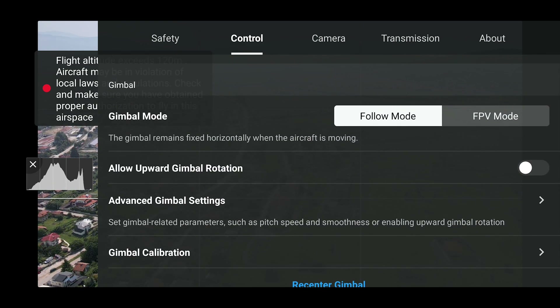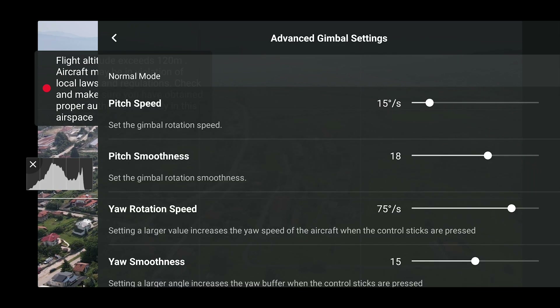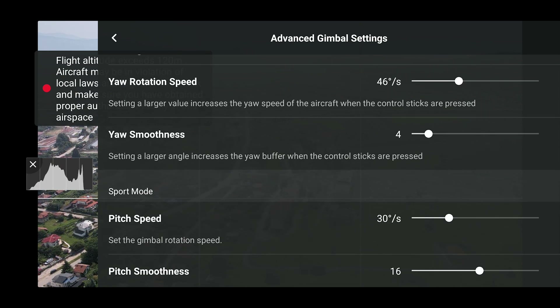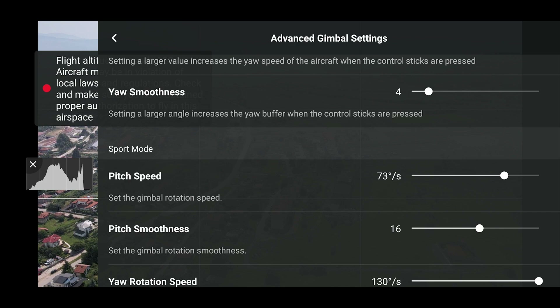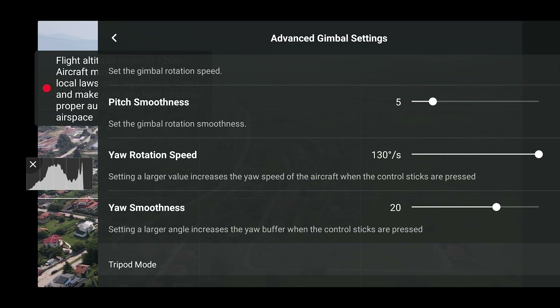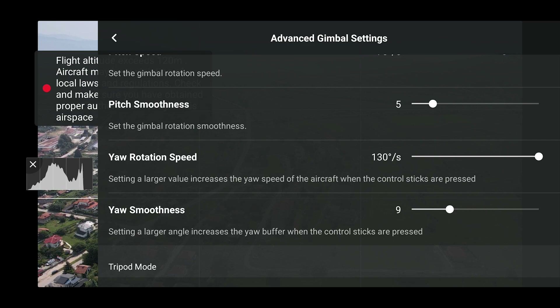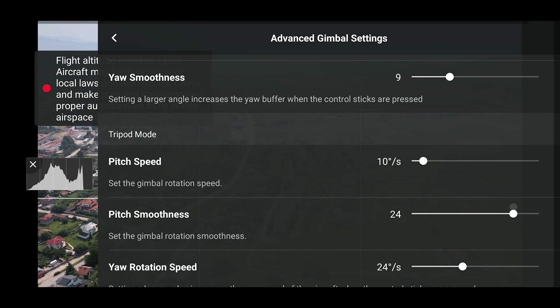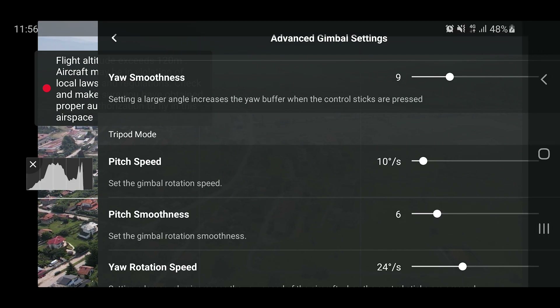Especially the camera zoom, which gives you additional control. Of course you can crop in post, but for many videographers and photographers it gives you some additional control during the flight. Now I'm going to test with different smoothness, speed, and pitch smoothness settings to see what results we get.